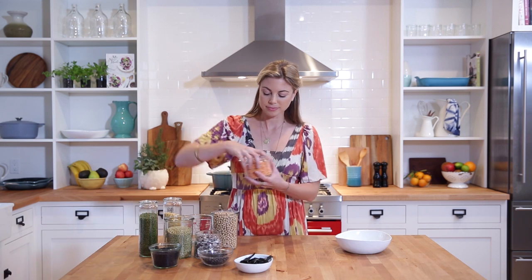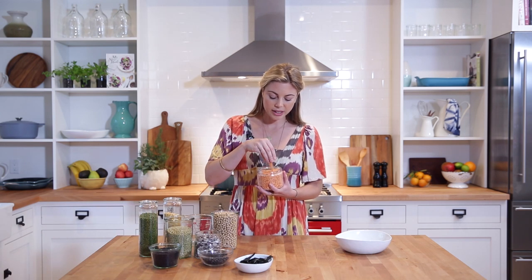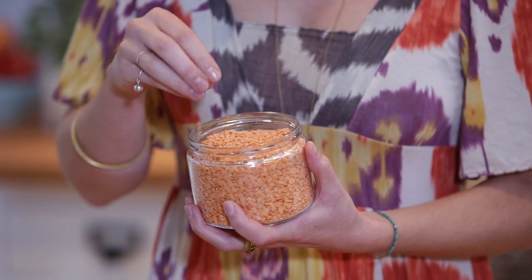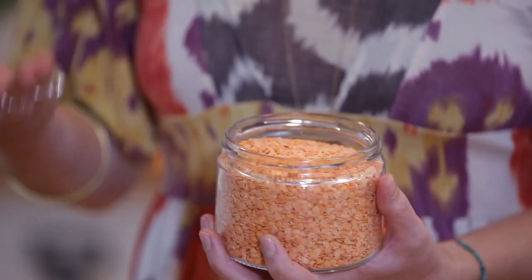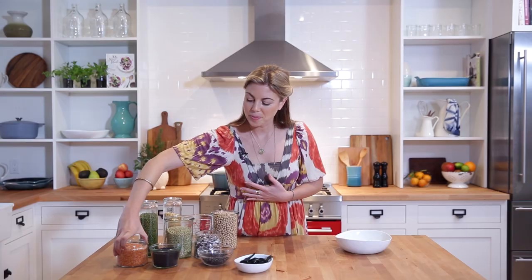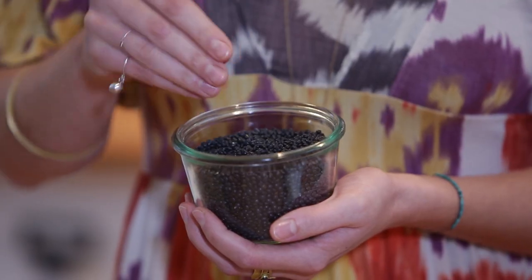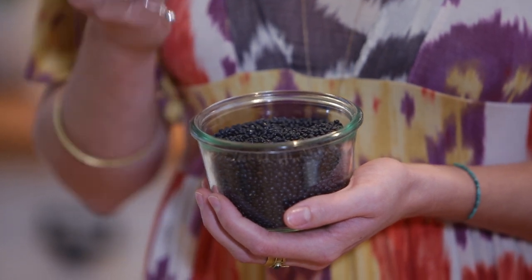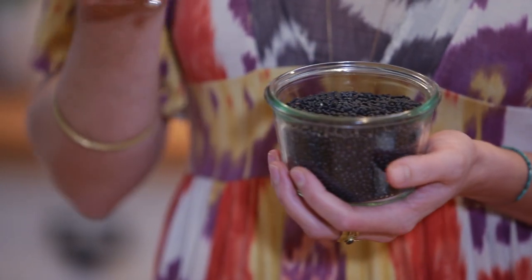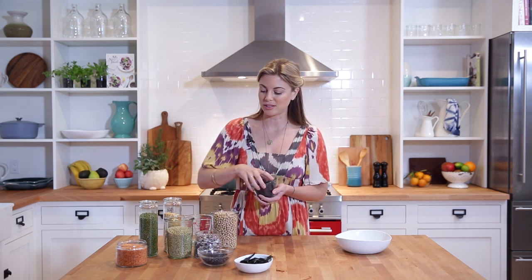Over here we have red lentils. These are typically sold split, and they're really nice in soups because they tend to melt down and get really creamy. These would not be appropriate for something like a salad, whereas black lentils — also called beluga lentils because they resemble beluga caviar once cooked — are perfect for a salad because they retain their shape and a little bit of bite. They're great in the best lentil salad ever, which is in my cookbook and on my website.